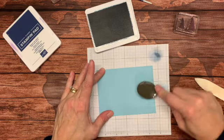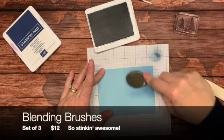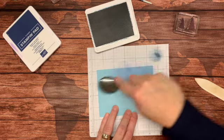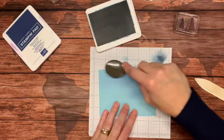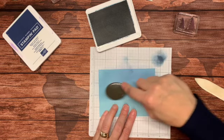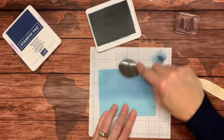I am going to take this new blending brush that is coming out in the Stampin' Up catalog on January 4th. That's when Sale-A-Bration starts. For those of you who have been around, you know that for every $50 of merchandise you purchase, you get to select a free item from the Sale-A-Bration mini catalog.